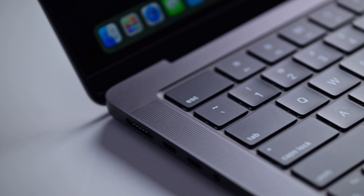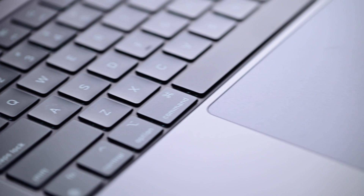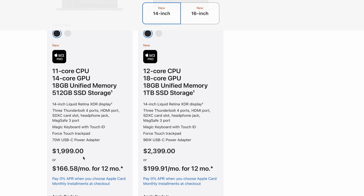With the new lower-cost MacBook Pro, Apple added a bunch of benefits over the no-longer-available 13-inch MacBook Pro. You get a full set of function keys, an HDMI output, an SDXC card reader, and the glorious new display that includes a mini-LED backlight and ProMotion. And Apple has the M3 Pro version of that MacBook Pro for only $400 more.